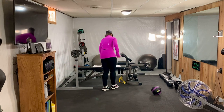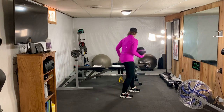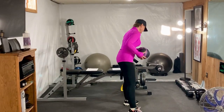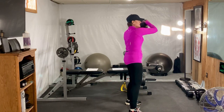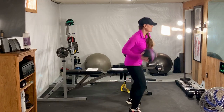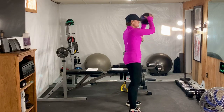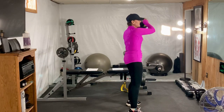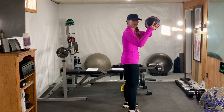Our first exercise — we're going to do 10 reps of a power cross chop. I want to start on the left and simply come down. We're going to start on the right this time and go left.